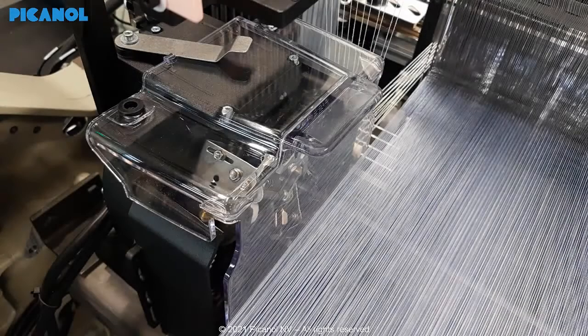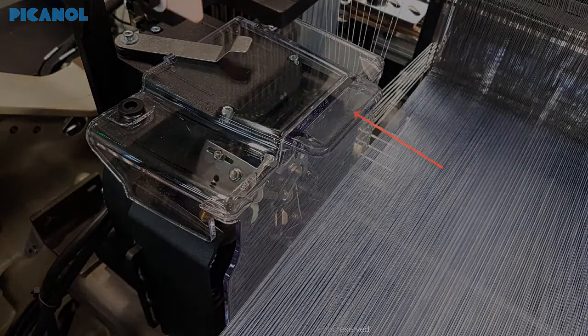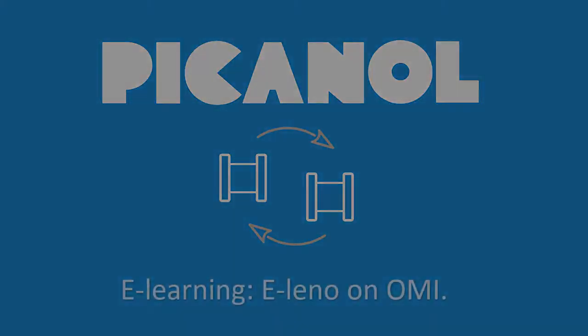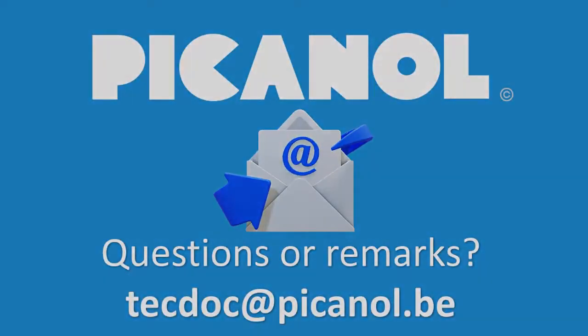When finished, mount the cover and lock. Make sure the warp yarn does not touch the cover — if so, move the Elino device accordingly.